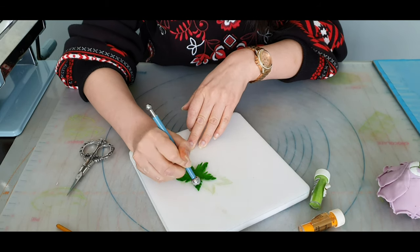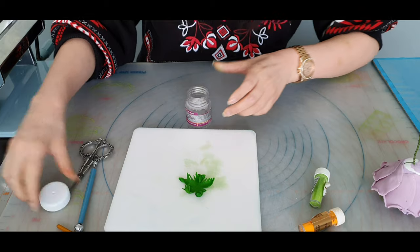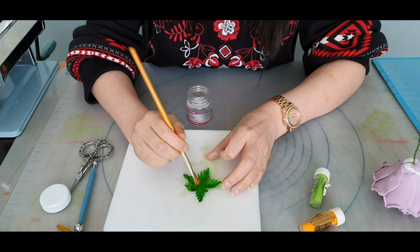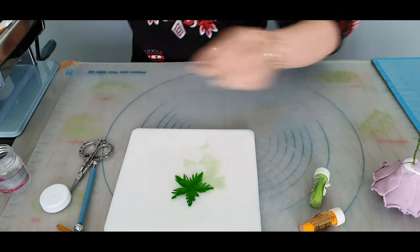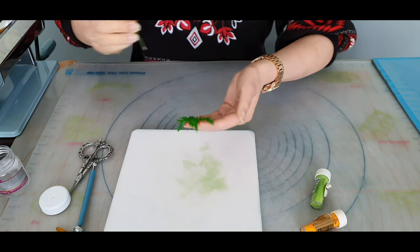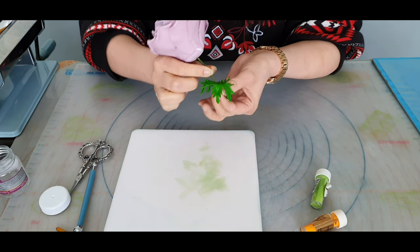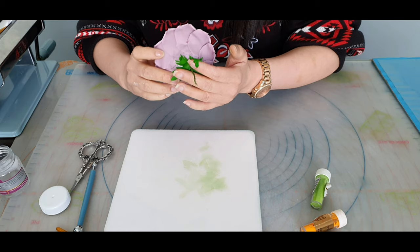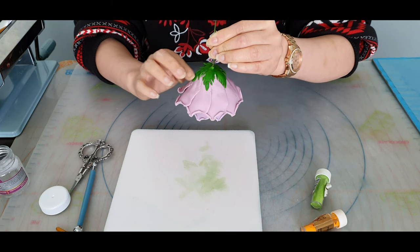With your sugar glue, apply it to all of the inside section. Then poke the rose wire through, and where you can see the bud, you want to cover that first. Just shift the calyx around a little, and stretch it and glue it into place.